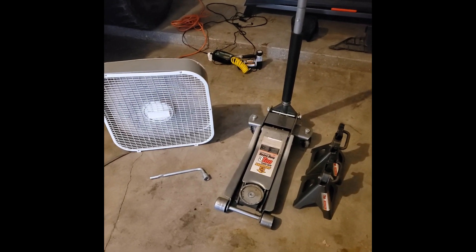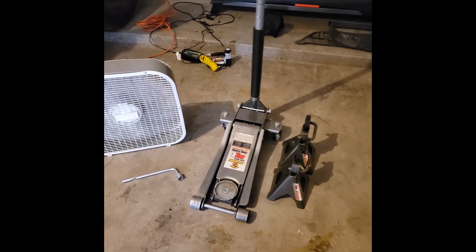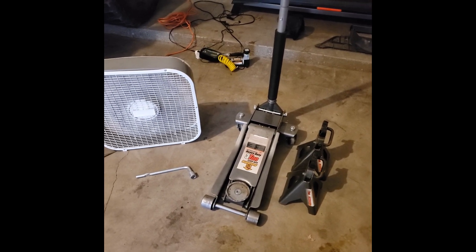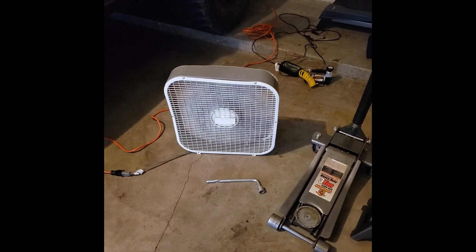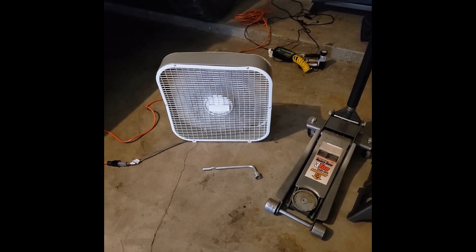For this video we only need a few things: some jack stands to hold the car up so you can have the whole car off the ground and don't have to raise and lower it on each side, a jack, a lug wrench, and a fan — because let's be real, I'm in Arizona and it's hot as hell out. So let's get started.